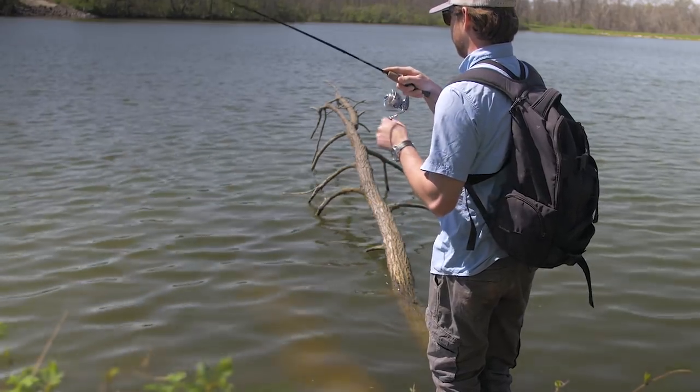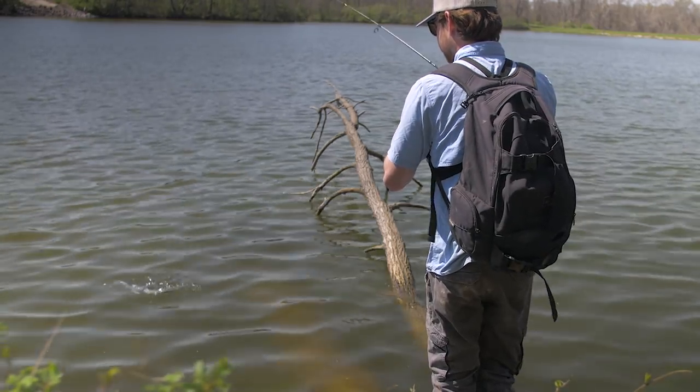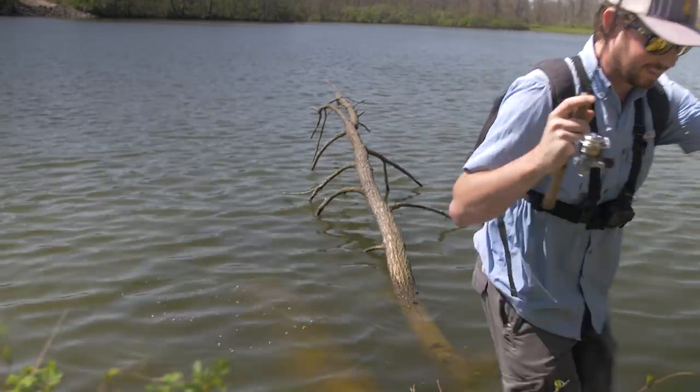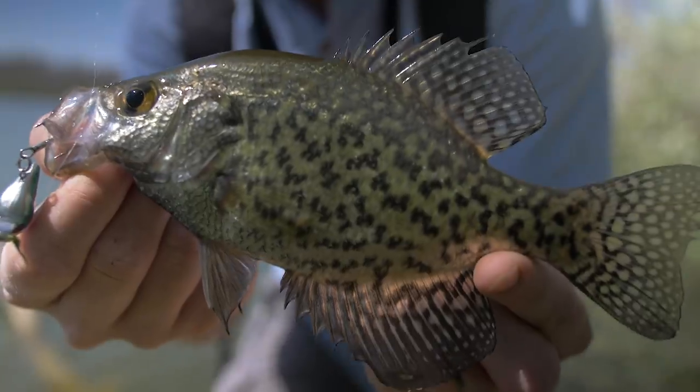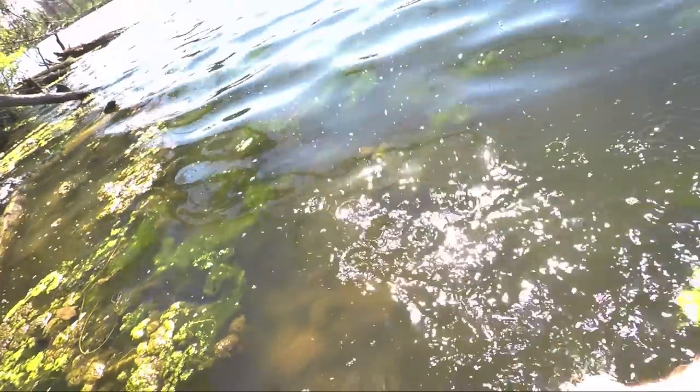Oh, fish on! Fish on! This feels like a bigger fish. Oh, another crappie. It's a little bit bigger than the last one but these are really cool looking. Really dark. See you later buddy.